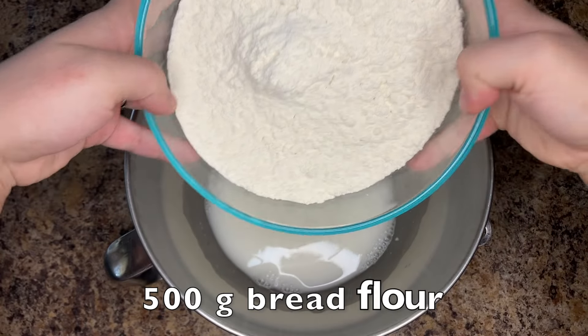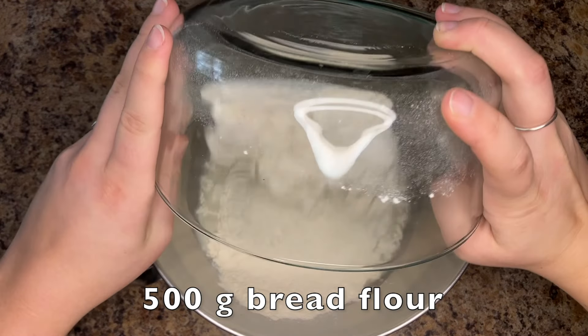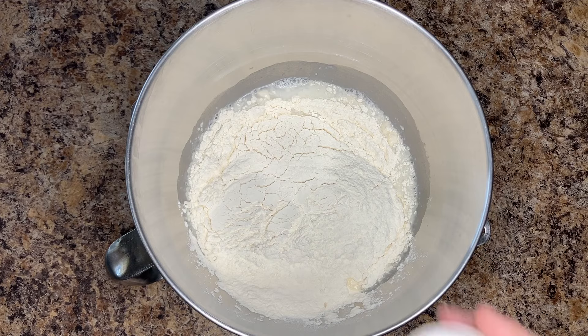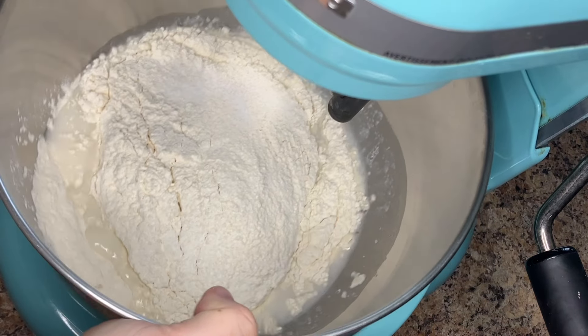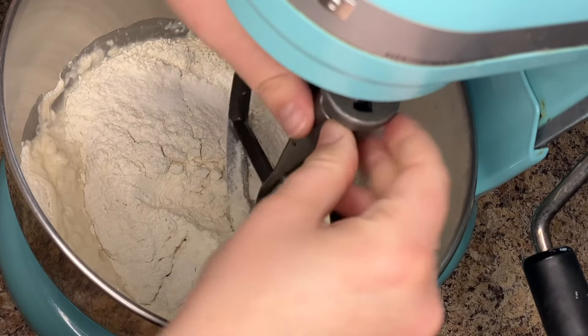Add 500 grams of bread flour and 10 grams of salt. Mix again using the paddle attachment until everything is just mixed.